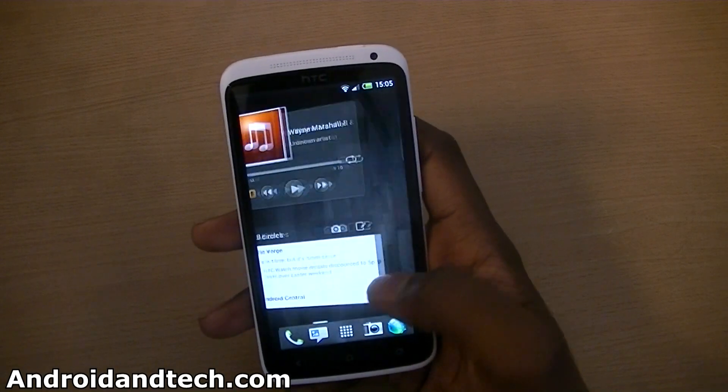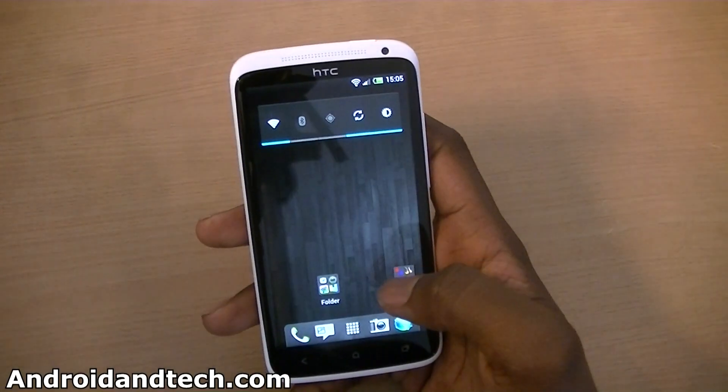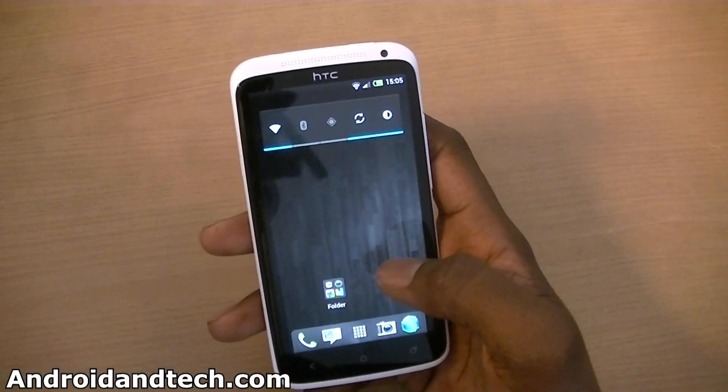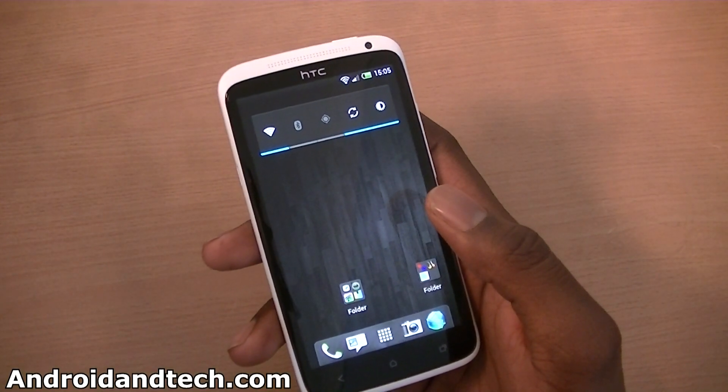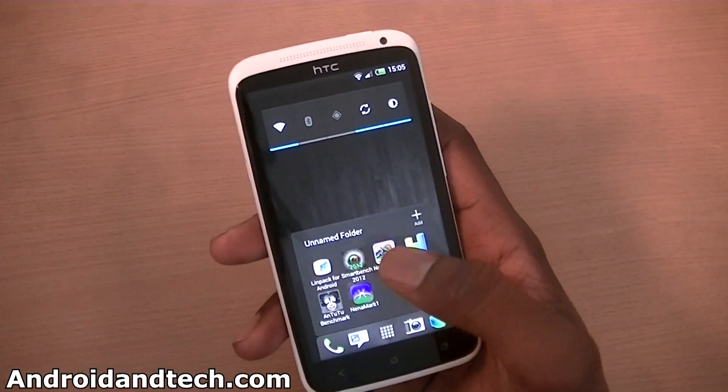Hello, welcome from androidintech.com. In this video we're going to be taking a look at some benchmark applications to see how well this performs, because it does have a Tegra 3 quad-core processor clocked at 1.5 GHz, so we're going to see what kind of results we get.